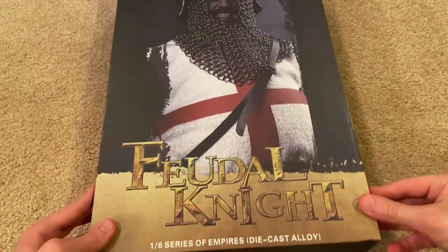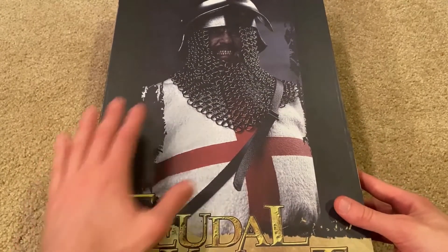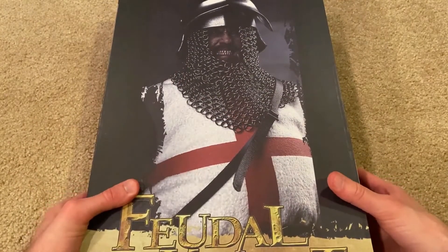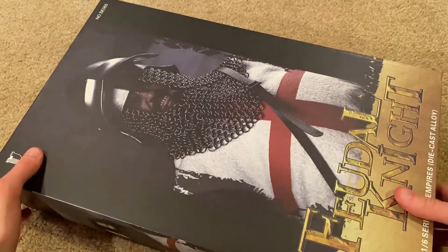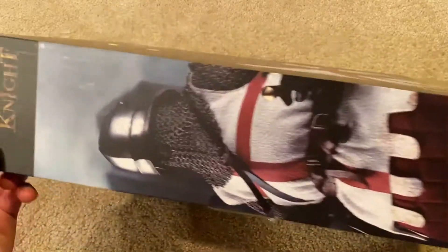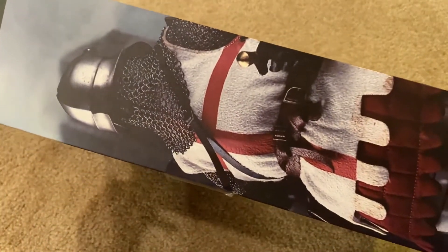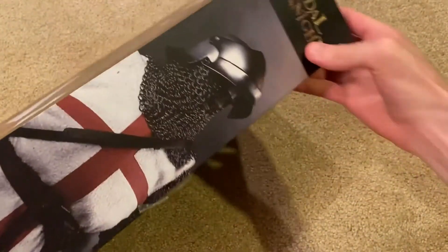And here's the inner box with a lot more to show. There is another picture of the figure — you can see his face exposed there, a very intense head sculpt for this one. On the side there's another picture, and another one on this side.